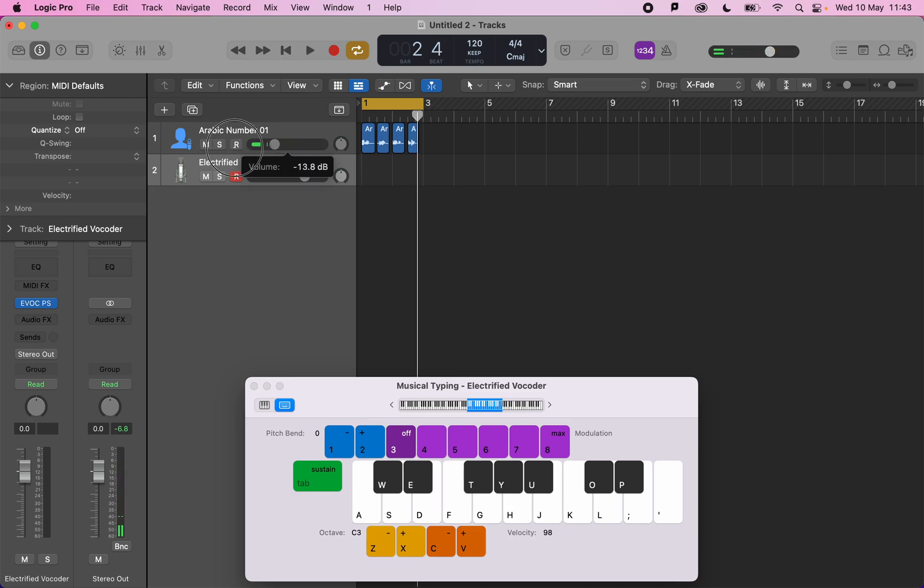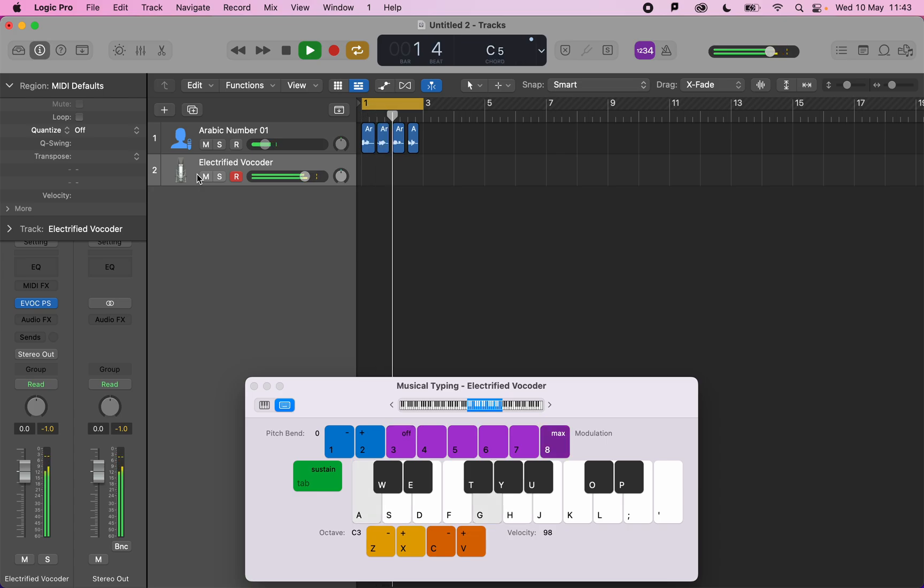And you can mix it up. I think it's a cool way to revamp some vocals or just add some pitch to your vocal recording. I hope you like it.